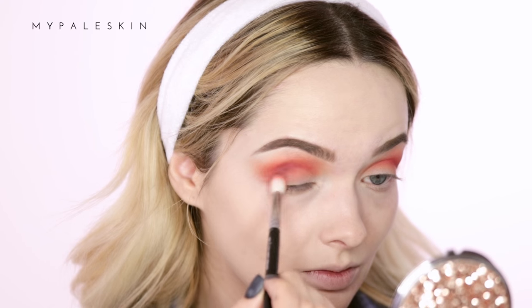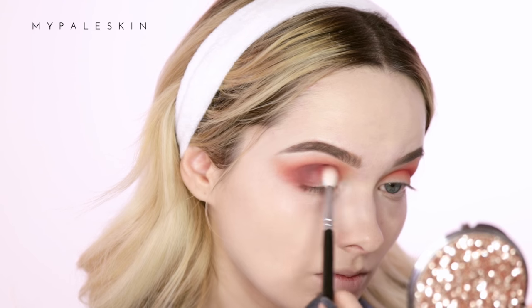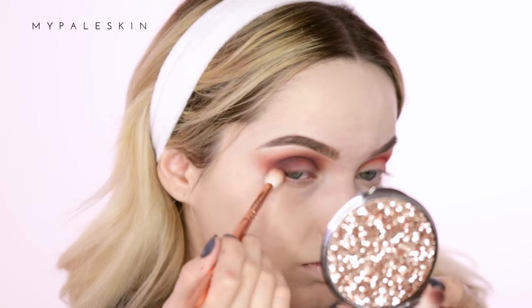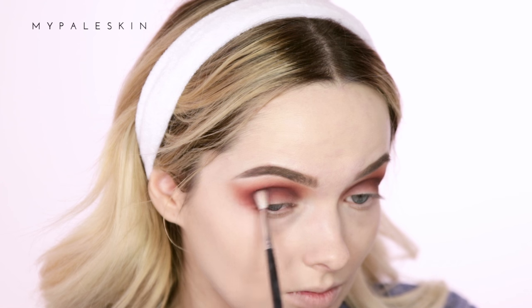Taking the shade Castle on the Hill, I'm going to deepen up the outer corner of the eye. Then taking the shade Bulletproof, which is a matte black shadow, I'm using a small blending brush to apply that to the deepest part of the crease.